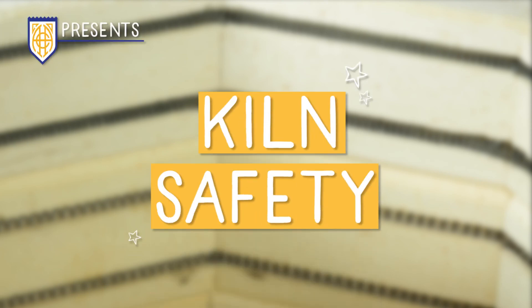You should always use caution when working with a kiln. Hi, I'm Sharon from Amico Brent. In this video, we will discuss all the recommended precautions to ensure safe operation of your kiln.